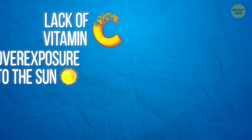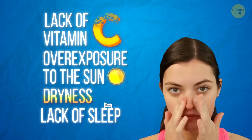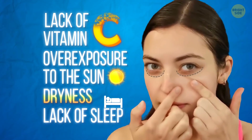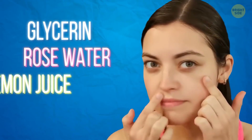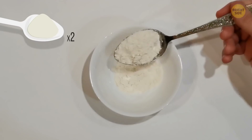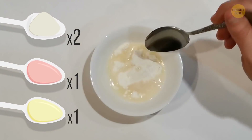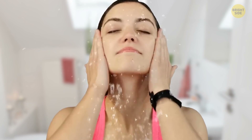A lack of vitamin C, overexposure to the sun, dryness, and especially a lack of sleep can lead to dark circles under your eyes. Sure, you can hide them with some concealer. But glycerin, rose water, and lemon juice can help to remove them completely. Mix 2 tablespoons of glycerin, 1 tablespoon of rose water, and 1 more of lemon juice, and apply it right under your eyes with a cotton pad. Massage the area for a couple of minutes and leave it overnight. Wash it off in the morning.